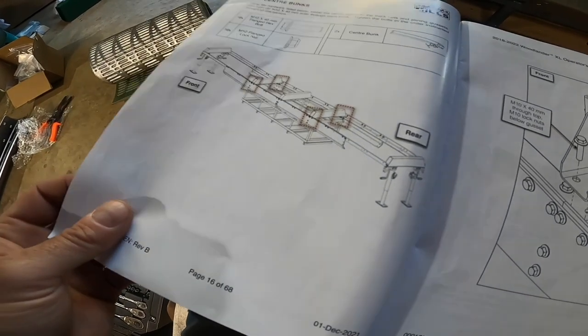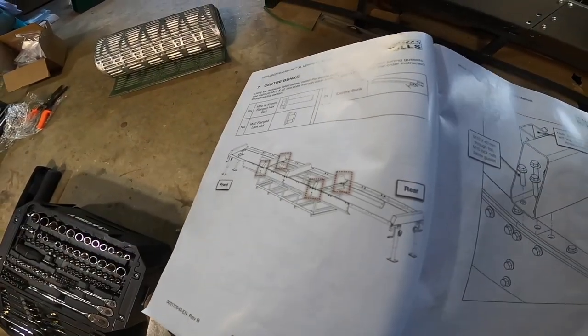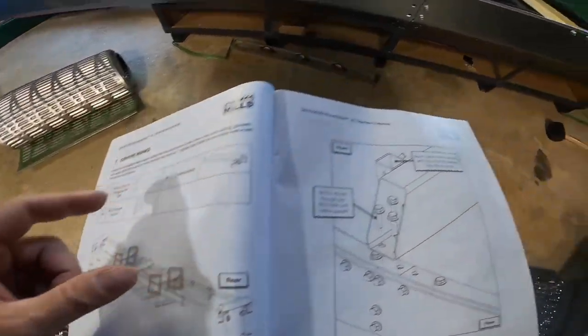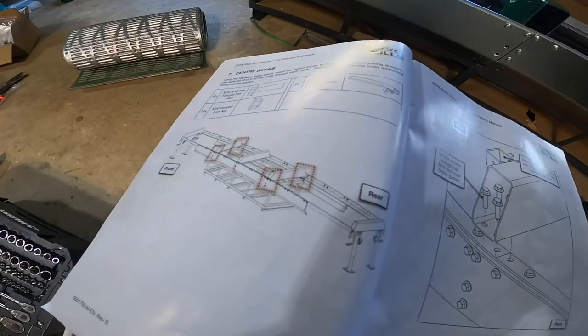I get the fun of un-torquing and taking out all those bolts to put the center bolts in. This should be about six to eight bolts - not the end of the world, just a little annoying. Also, these are 40 millimeter bolts instead of 30 millimeters, so I need to swap those out.